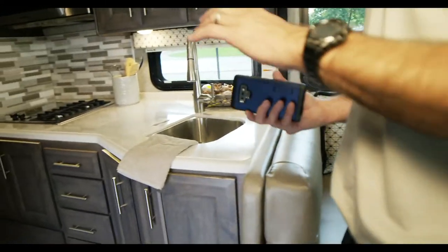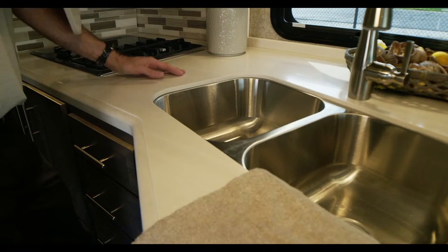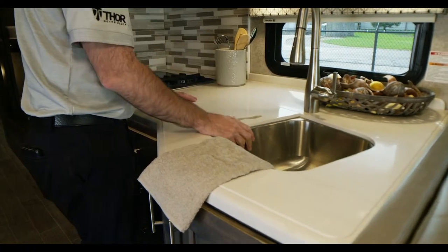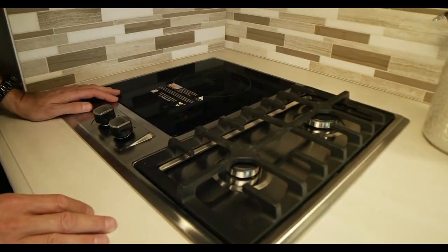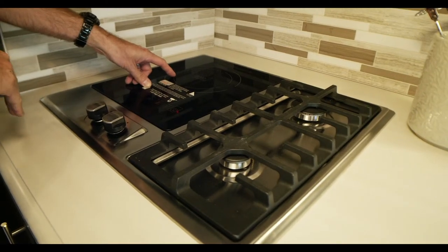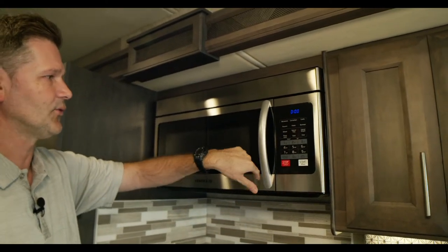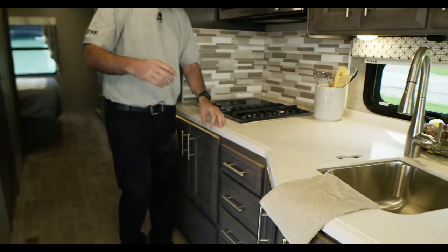Moving into the kitchen — you get solid surface countertops and a solid surface sink cover that gives you extra room for a cookbook or cutting board. There's a pull-down sprayer with stream or shower modes. The cooktop is the best of both worlds: two gas burners plus an induction burner — you can use all three simultaneously. The induction is great when you don't want to heat up the motorhome or you're out of propane. Up top is a convection microwave — hit convection, set temperature to 350 degrees, set the timer, and it will bake just like an oven.